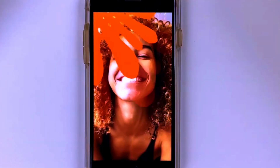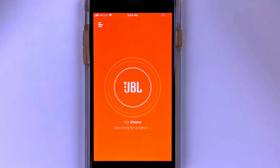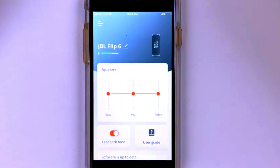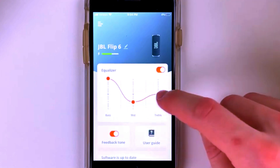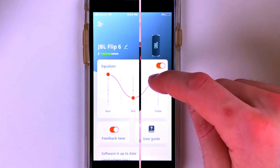With Bluetooth 5.1, you'll experience better range and more stable connections, ensuring smooth playback without dropouts or interruptions. You can move around freely while staying connected, whether you're indoors or outdoors. And for those moments when you're switching between devices, the Flip 6 allows for seamless pairing, making it hassle-free to share the speaker with friends or switch to another device.